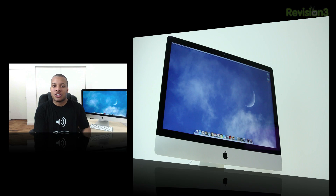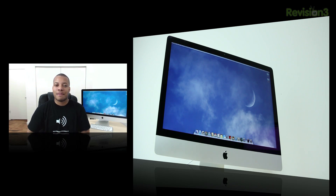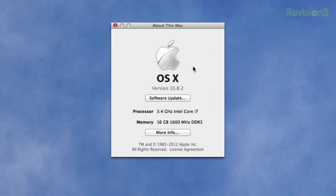Or your RAM just hasn't been installed correctly — maybe you bent the RAM module or did something to it. You need to take the lid off, double-check to make sure everything is seated correctly and nice and tight in there, then try again. After you do get the RAM installed correctly, simply go to the top left corner, click the Apple logo, click About This Mac, and it will show you how much RAM you have installed.